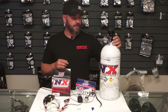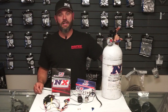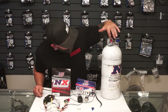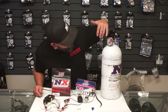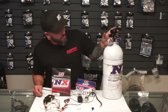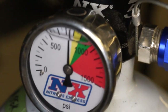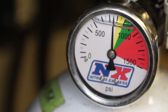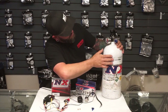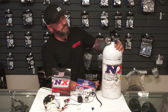Bottle pressure is probably one of the most important parts of accurate nitrous injection. You can see the gauge here with yellow, red, and green zones. Once you get into the red you really need to cool the bottle down. This bottle is sitting at ambient air temperature and our bottle pressure is less than ideal — we're at about 750 PSI and we want to be at about 950 to 1000 PSI. That's the ideal pressure for nitrous.